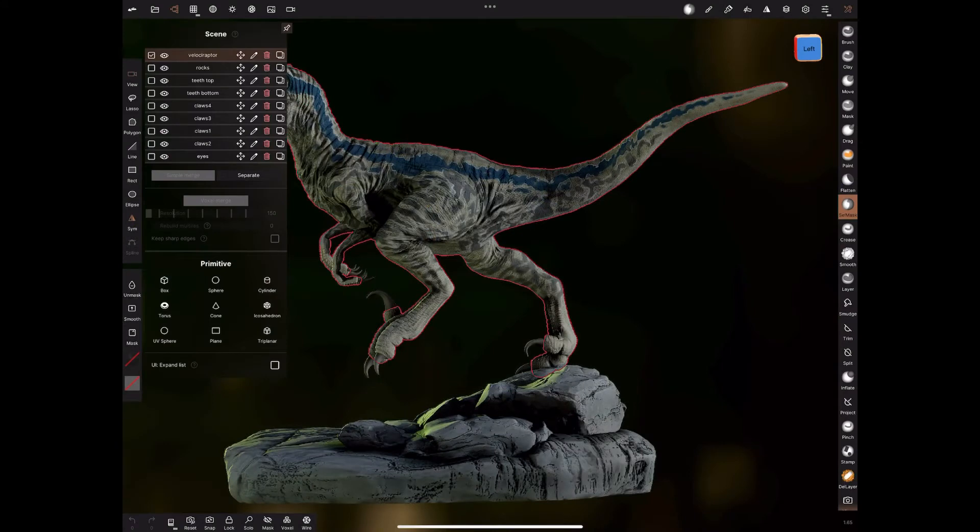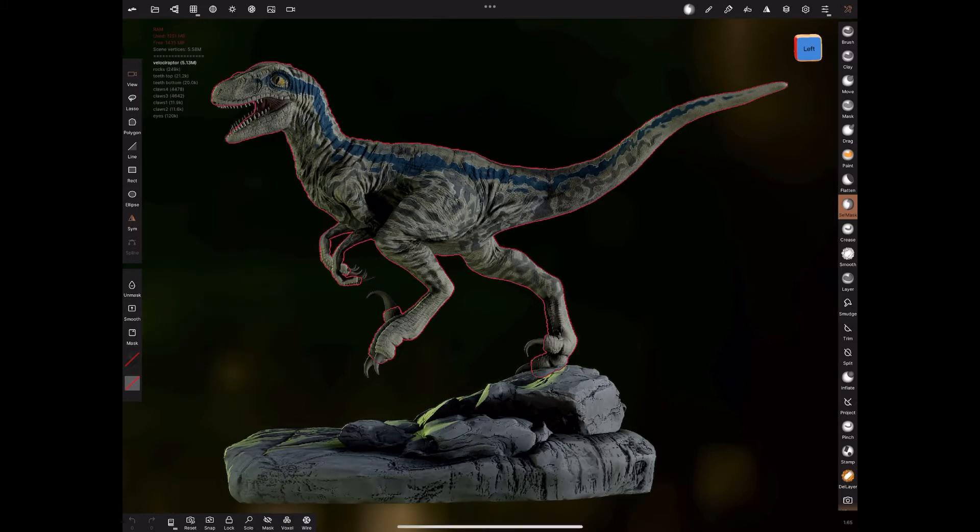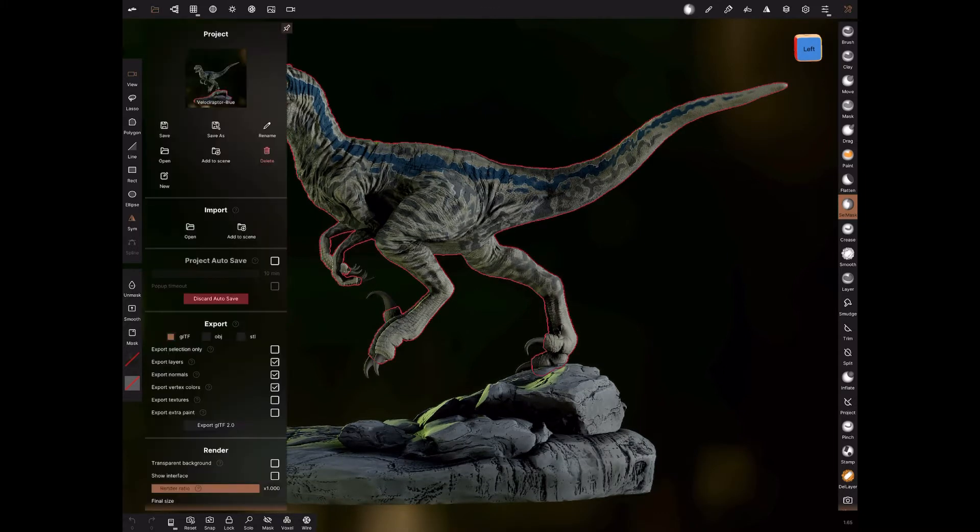Here we are in Nomad with our Velociraptor, and you can see it's multiple objects. So what we need to do is export this from Nomad as an OBJ. All these objects will get automatically combined into one when imported into ZBrush, but that's fine. So what you need to do is go into the export.